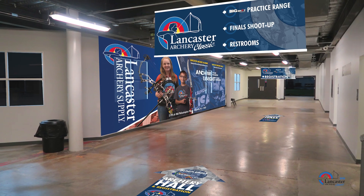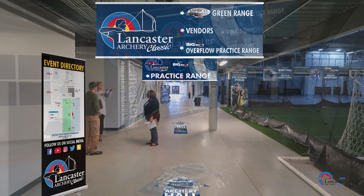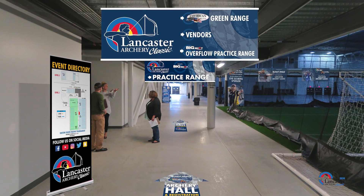Throughout the archery halls, you will find signs which will direct you to the big shot targets practice halls, bouquet storage areas, seminars, restrooms, and registration.